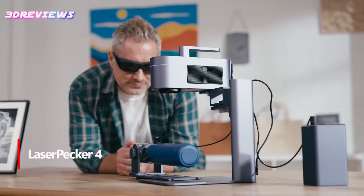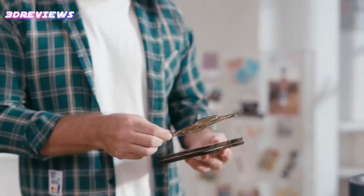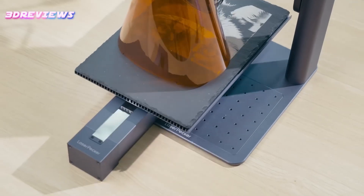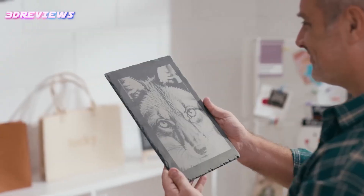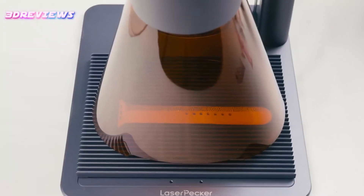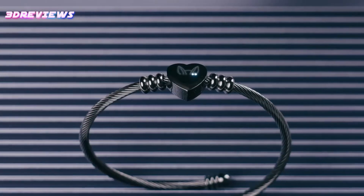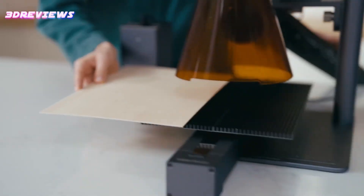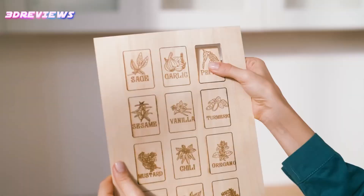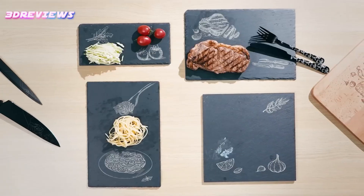Number 1: The LaserPecker 4 Laser Engraver is an incredibly versatile tool for both business and personal projects. With its groundbreaking dual laser system and a working size of 160 x 300 mm, it easily engraves a variety of materials, including metal, wood, plastic, and leather. The included rotary extension allows for engraving on irregular surfaces like bottles and tumblers, perfect for unique creative endeavors. Compact and adaptable, the LP4 is ideal for any workspace, from home studios to retail environments. Its safety features, including a laser protection cover and built-in hall sensor, ensure a secure engraving experience. Overall, the LaserPecker 4 elevates your crafting capabilities while prioritizing safety and efficiency.